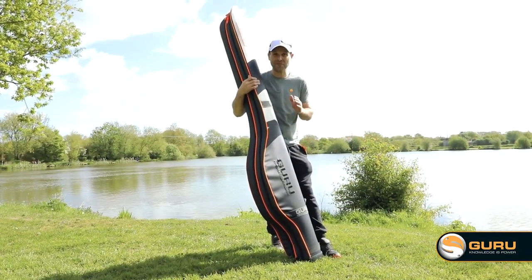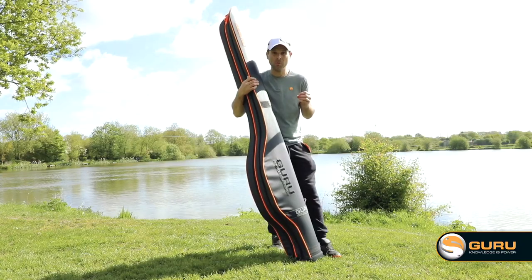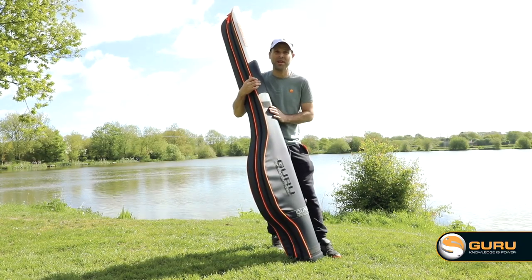Very exciting times at Tackle Guru, taking our first venture into the luggage market. We want to bring luggage up to date, make it more modern, and add features so it's more usable for the everyday angler.